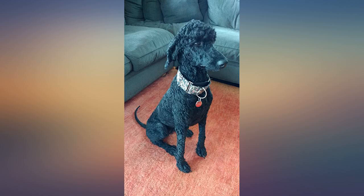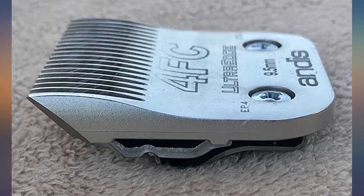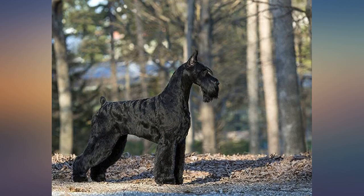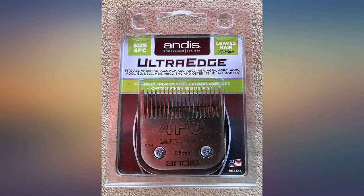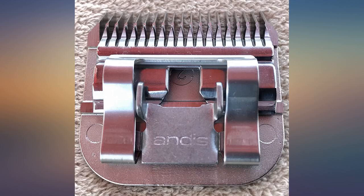The blades do get hot within a few minutes of shaving and you have to keep watch so you don't burn the dog. Waiting for the blade to cool takes too much time, so having a few on hand is important. I like to have five or six blades to rotate through with a big dog. The 8½ is not so short that you can see the skin.